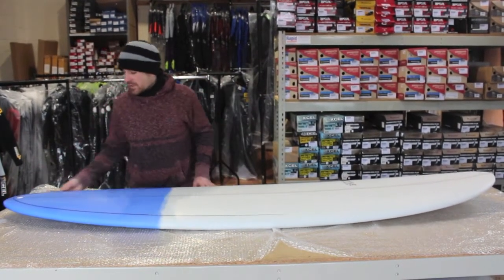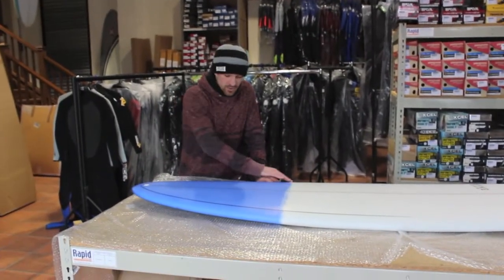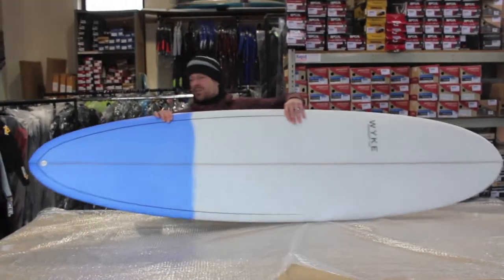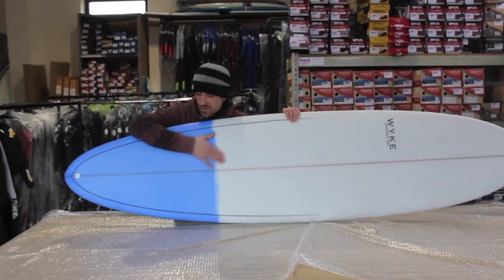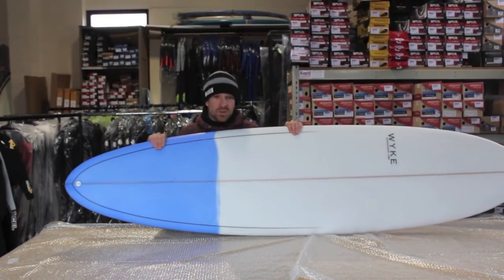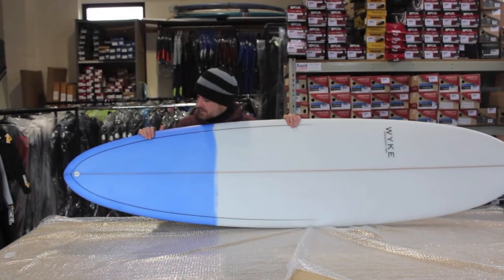Down towards the tail we have got a decent amount of tail rocker — a medium tail rocker — and we have got a nice round pin tail. So that really is going to come into its own when the back foot is further back on the board. You can actually still be charging some of the point breaks locally on a board like this and it will still work really well. You'll get loads of hold through that tail shape.